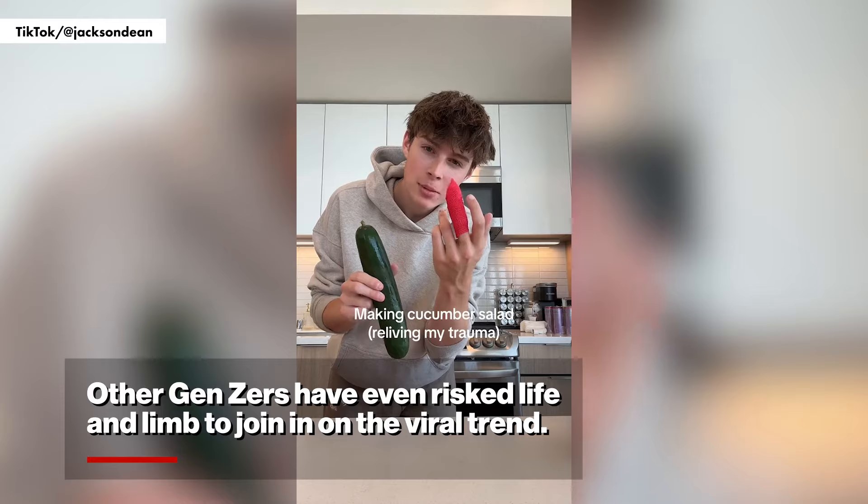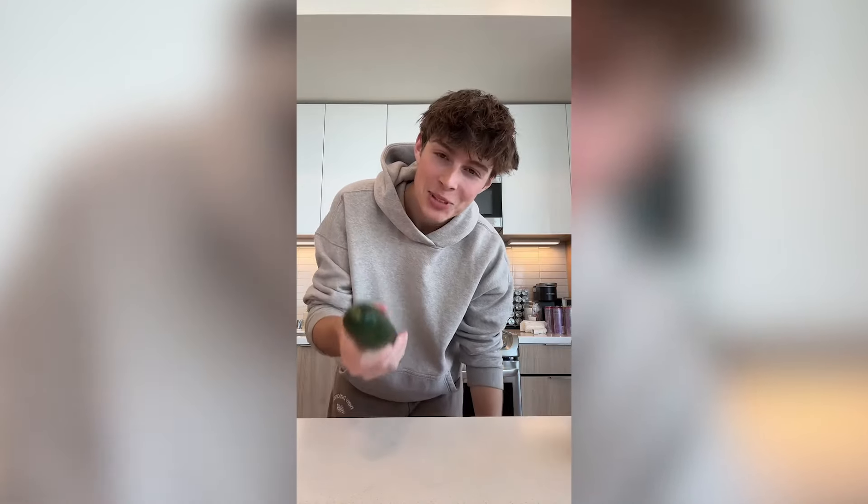It's been a few days now since I chopped the tip of my finger off trying to make the cucumber salad, but today I'm trying it again.